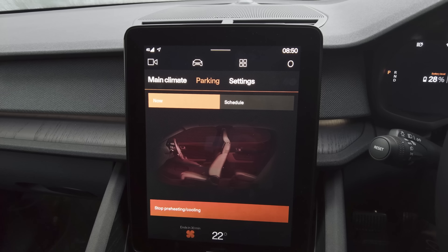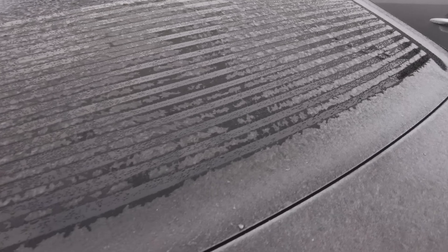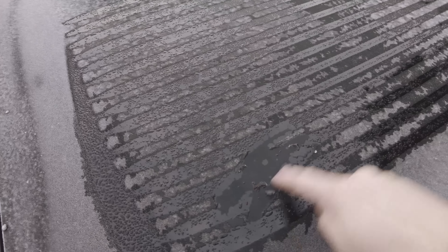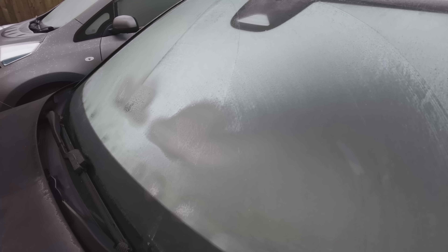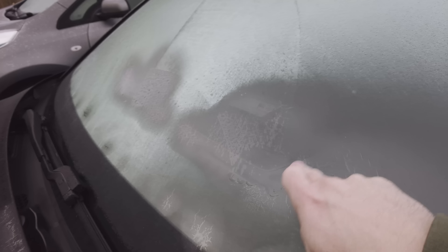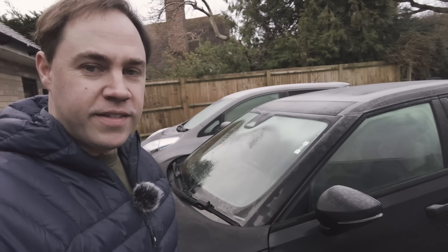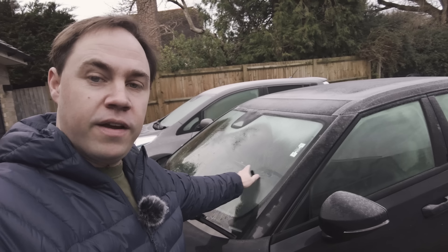It's 8:50 and we're just going to see how long it takes for the ice to melt off. Literally within seconds the ice is already starting to melt in the back — it's really effective, came away very quickly. About one minute has gone by and you can already see the front of the window is starting to melt.